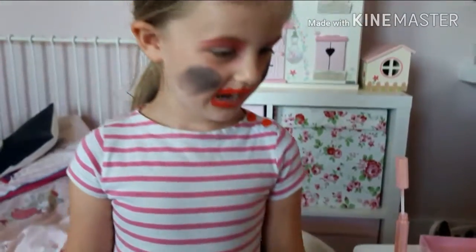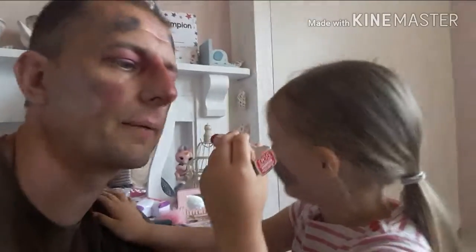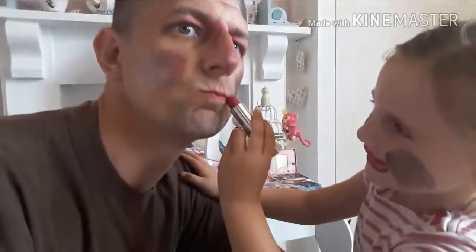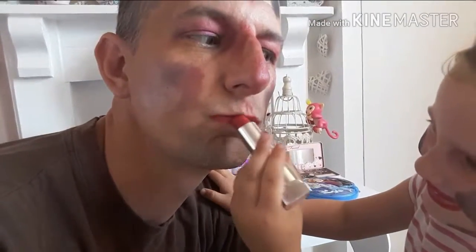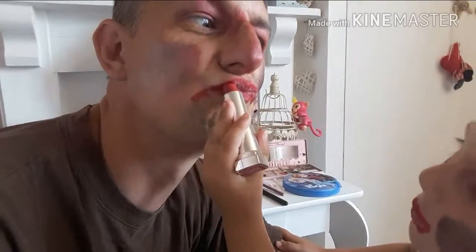Daddy, can I put it on you? You want to put it on me now? Okay, let's swap seats. You're going to put it on daddy now. Ready. You look very pretty by the way. Go on in. You missed. Overrun. It does taste very nice.